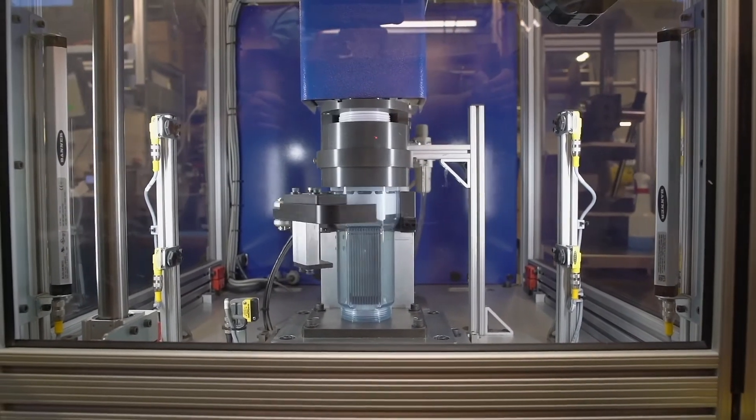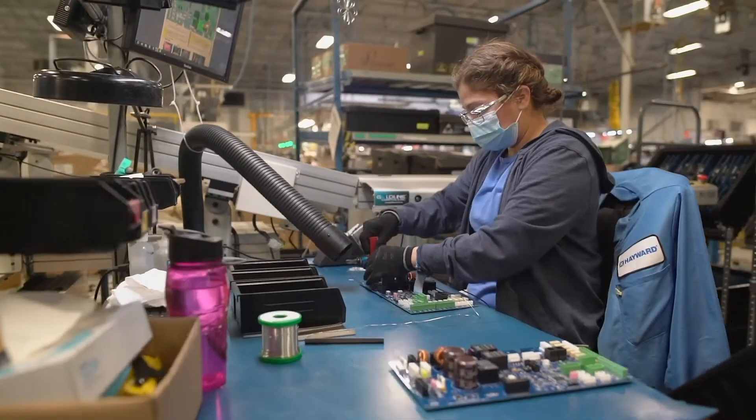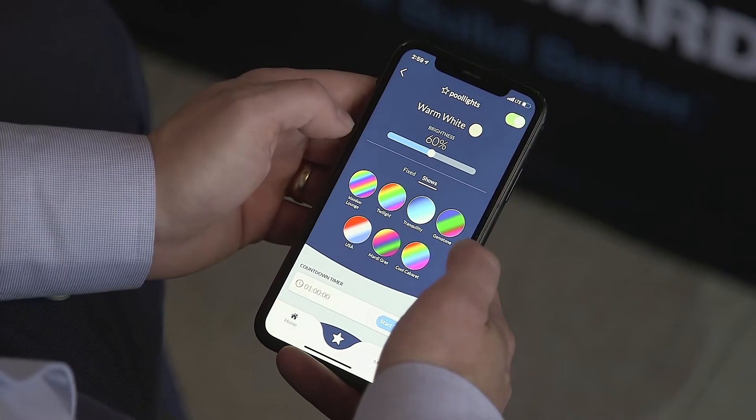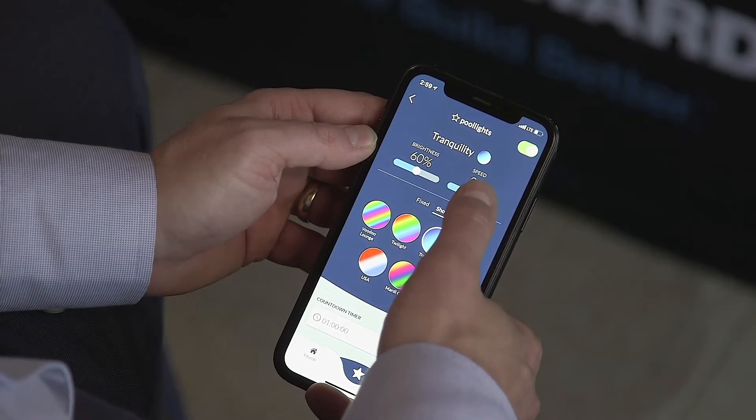Most models are compatible with Hayward salt cells, and our Omni Plus model comes bundled with a cell. These products boast Omni Direct light control that allows control of 20 colors, seven shows, and more precise control of dimming or speeds.